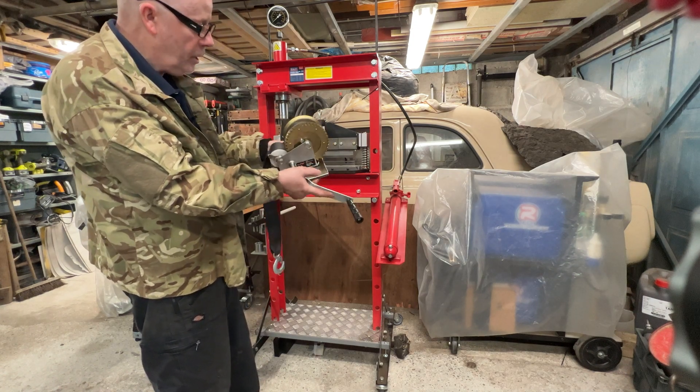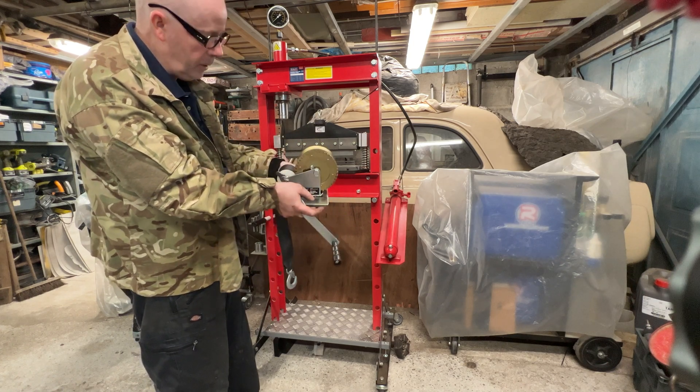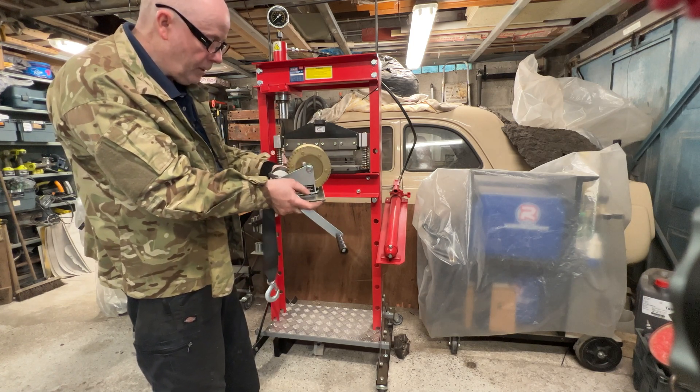Well, I hope you found that interesting. This is certainly going to be useful for me in the workshop — don't need to get help out from the house. Thanks for watching Mike Makes It.